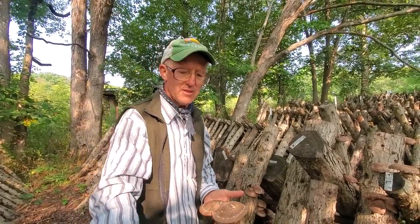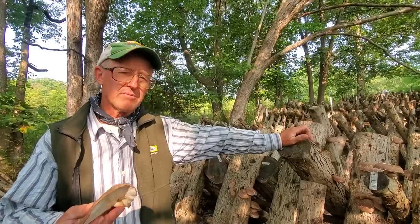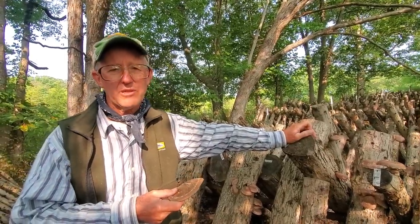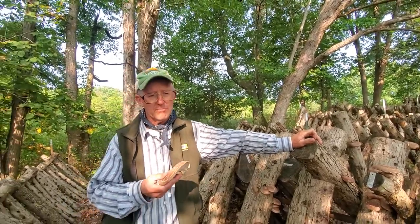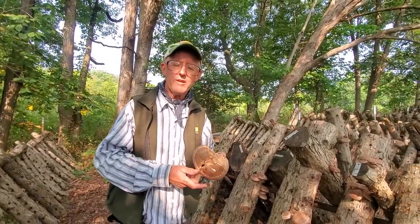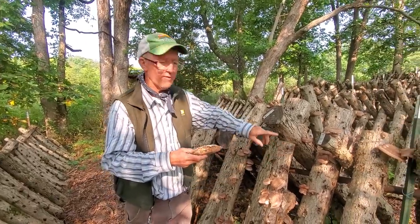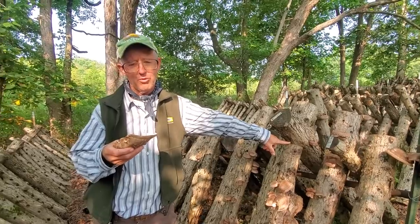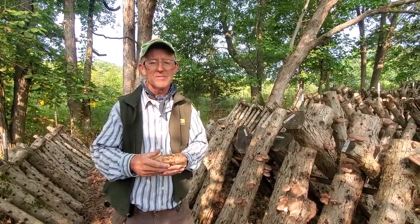When you put the spawn in, it takes a while to colonize a log — about six months. So once you put it in, you're not going to have mushrooms for about six months. But once they start fruiting, you can get mushrooms up to seven years off of one log. We're in the shade here — mushrooms do real well in shady areas. If your logs dry out below 25 percent moisture, it'll actually kill the spawn in the log, and then it's not going to produce any mushrooms.